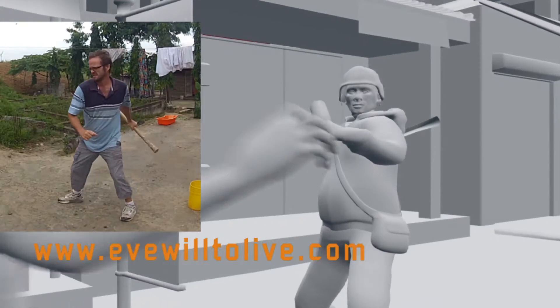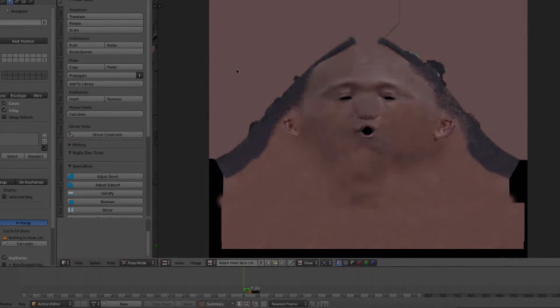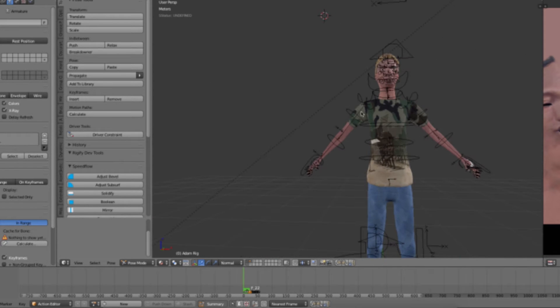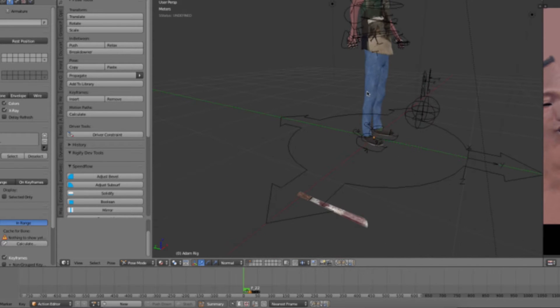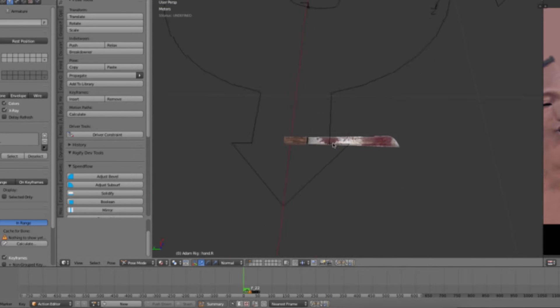I didn't say come in. Give it a night. Oh, he sat on something sharp. Oh no, that's Adam, the other main character of Eve: The Will to Live, my feature animation that I'm working on. I'm Warren Reed, crazy maniac, making a movie by myself.